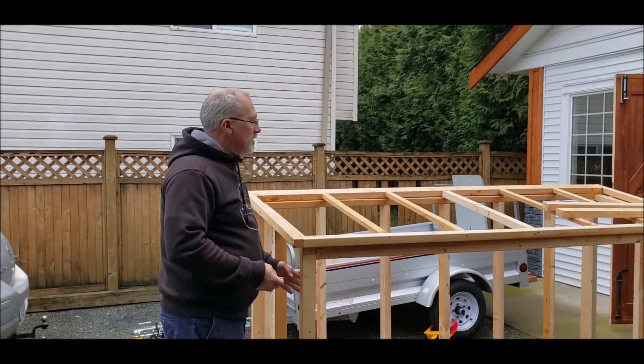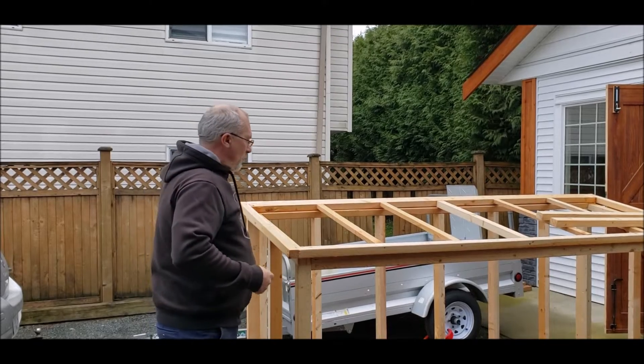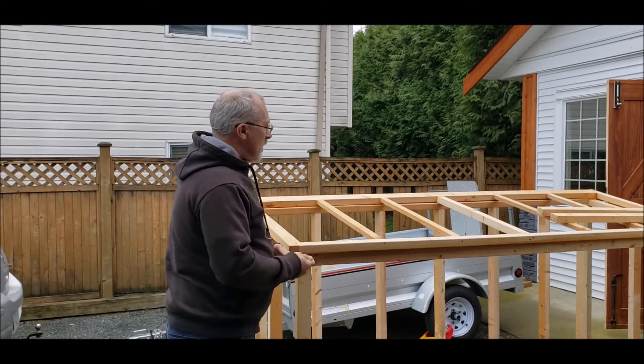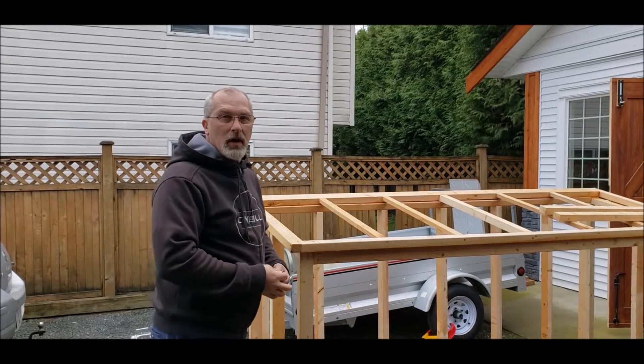I'm going to need to add a couple of backer pieces. Due to what I'm going to be doing for the outer cladding or finish on this box, I need to have some extra room for a couple of features.